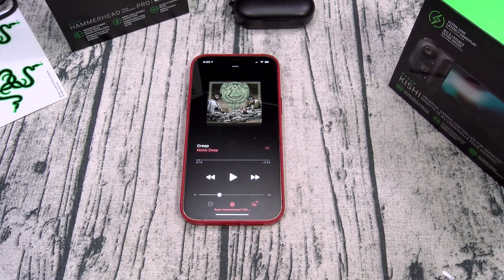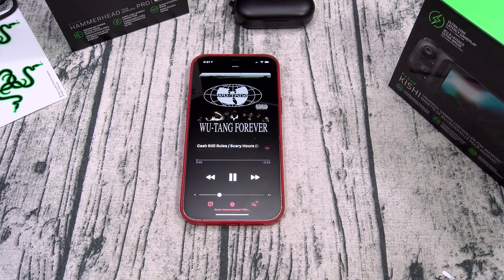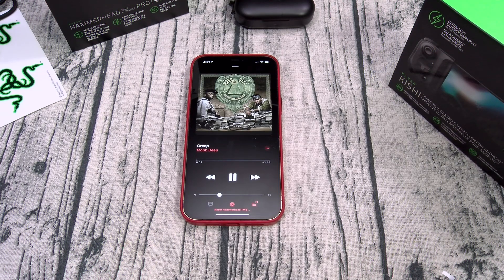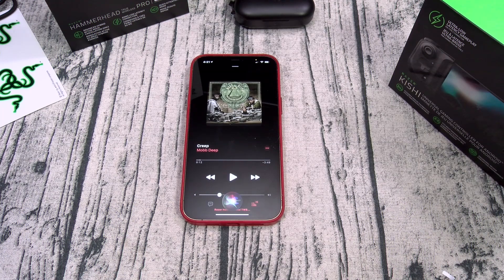Now let's check the touch controls. Like I showed you at the beginning, you can go to the app and customize these for yourself. Here's how I got mine set up: left earbud — tap once to turn on ANC, tap twice for ambient sound mode, tap three times to turn it off. Right earbud — one tap for play/pause, which also answers and ends phone calls; double tap to skip to the next song; triple tap to reverse. Long press to activate your voice assistant. All of the touch controls work on both Android and iOS.